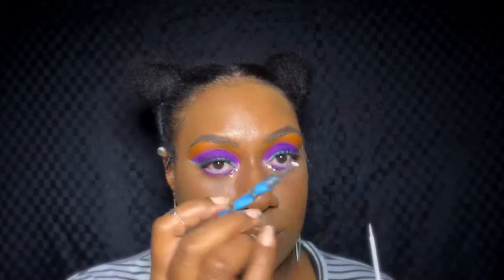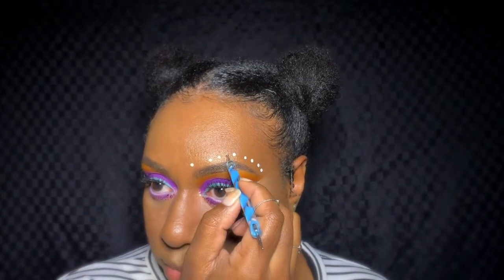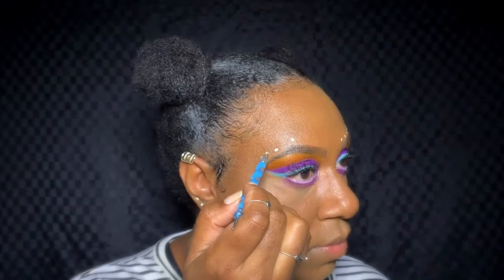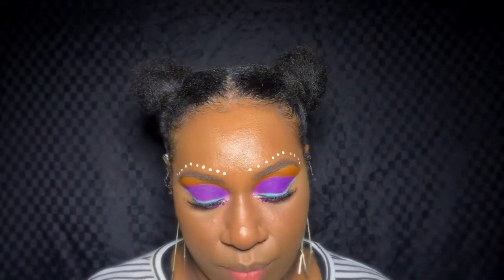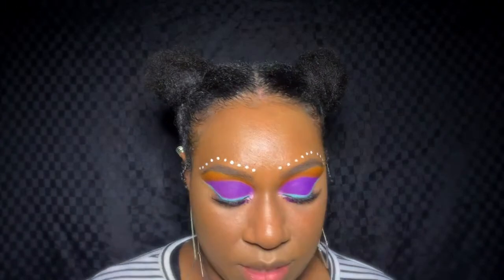Now we're going to move on to some designs. I'm using the NYX white liquid liner to do some designs along the brow — just nice and simple. I also have these gems that I bought for $6 at Kmart, and I'm just going to place one in the center.